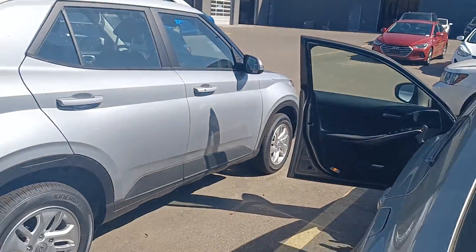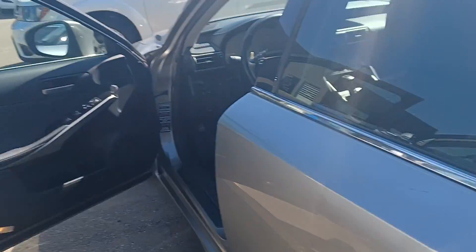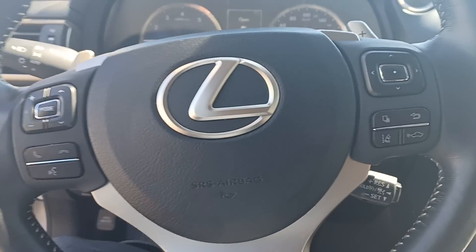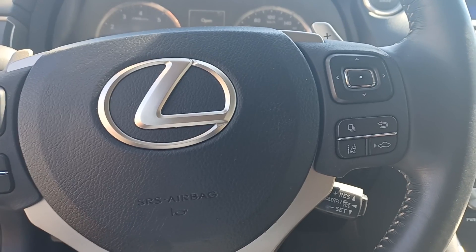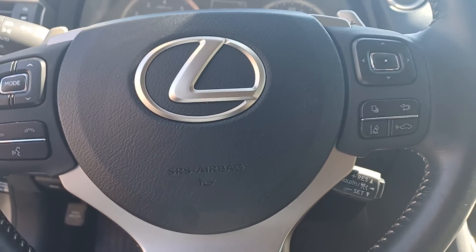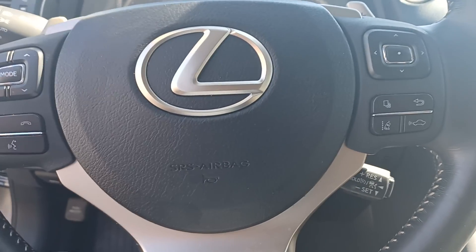So that is the Lexus IS. If you have any questions or concerns, please feel free to call or text me. My direct line is 780-977-2138. My name is Leanne — thanks for taking the time to watch this video. Have a great day.